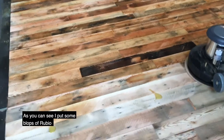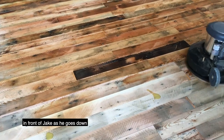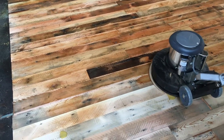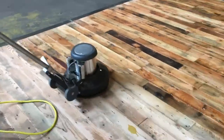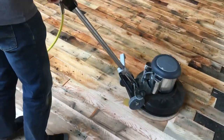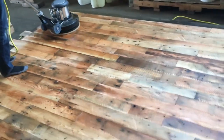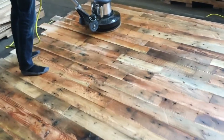You can see I've put lots of the Rubio in front of Jake as it goes down. Now we're coming to the end of our deck — a little bit more.